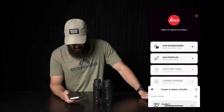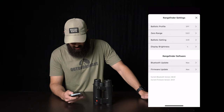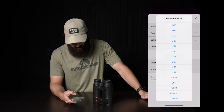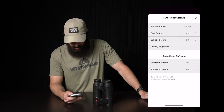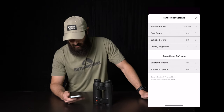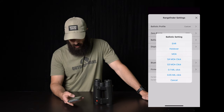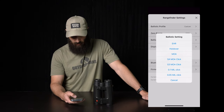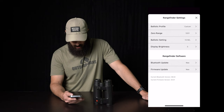Now cancel out, go into your range finder settings, and then you'll change your ballistic profile to custom. Zero range — you're going to change to wherever you're zeroed at. I like to keep a hundred-yard zero. And then ballistic setting, match what your ballistic profile was. So the 0.1 mil click. Display brightness you could change — I'm pretty much blind, so I always bump that up to 11.